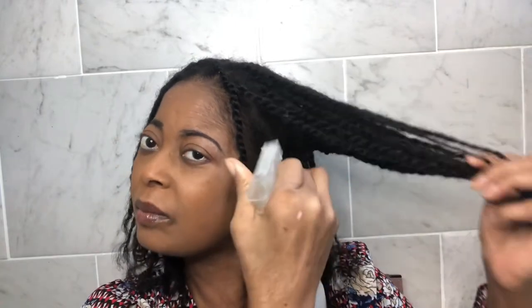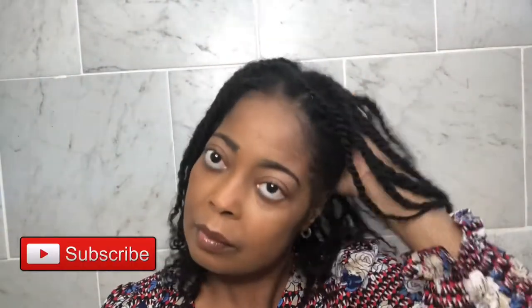Hi guys, welcome back to my channel. In today's video, I'll be using three powerful ingredients to make a hair growth spray. This hair growth spray will strengthen and thicken your natural hair in just a few weeks. If you are new to my channel, welcome. If you have not subscribed, please consider subscribing and give me a thumbs up. Let's get into it.